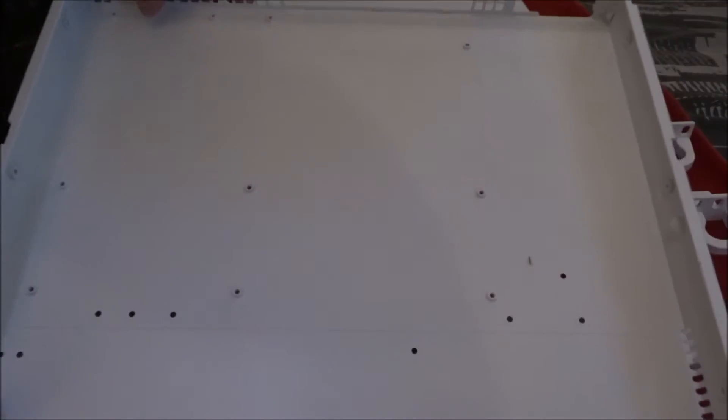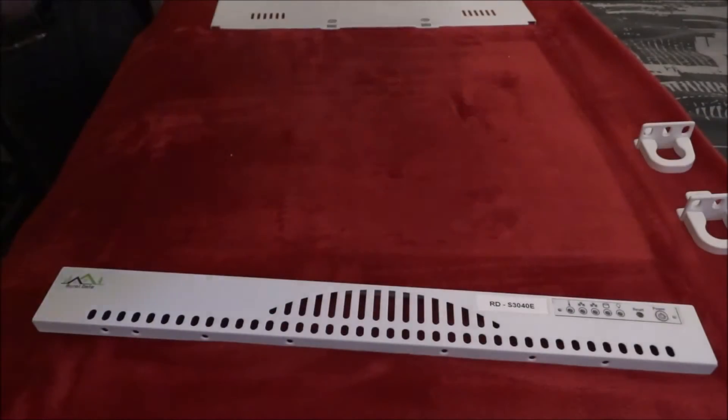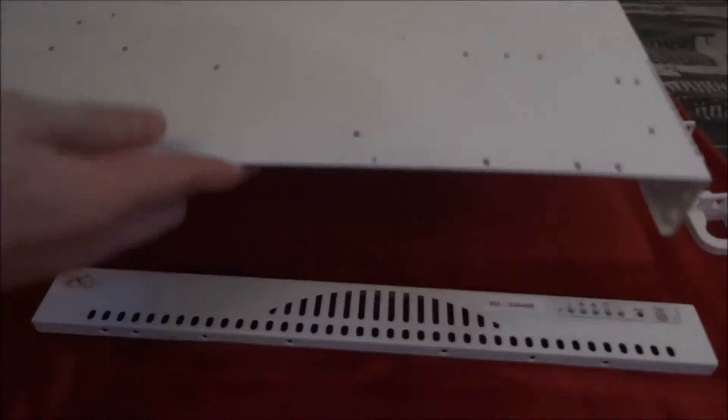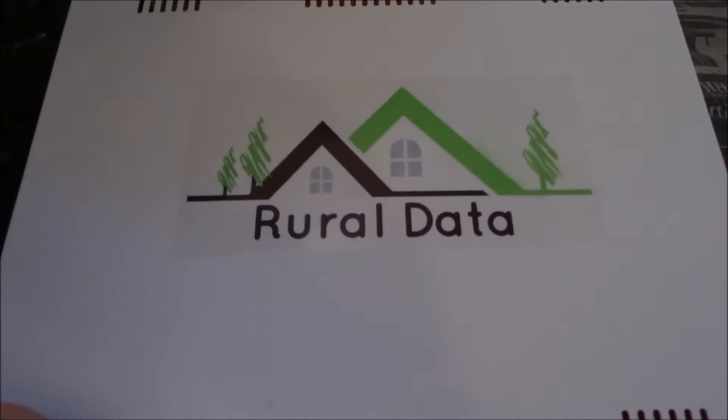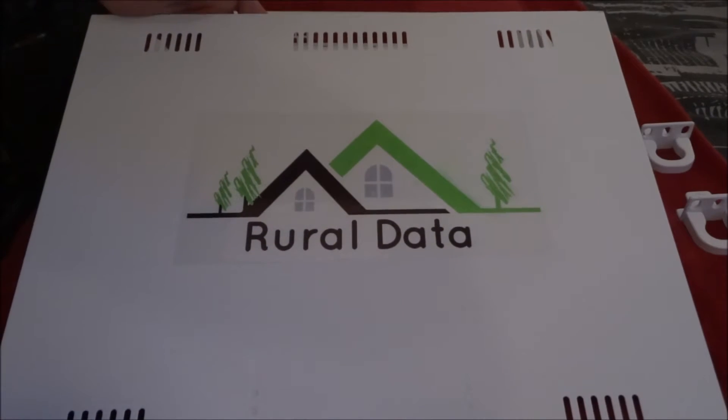The tray itself — nothing fancy, it's just been painted, just primed and then sprayed white. And then the lid, also primed and sprayed white but with my logo on the top there.